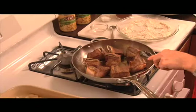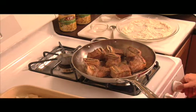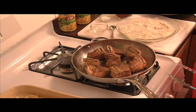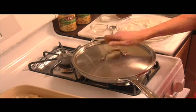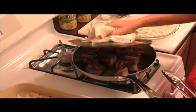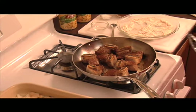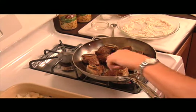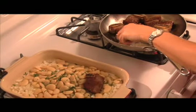Now that these are nice and brown, you're going to turn the heat down to medium and cover them to cook for about 15 minutes. It's been about 15 minutes for our meat to brown, so we're going to take these out and put them right into the pan with our butter beans.